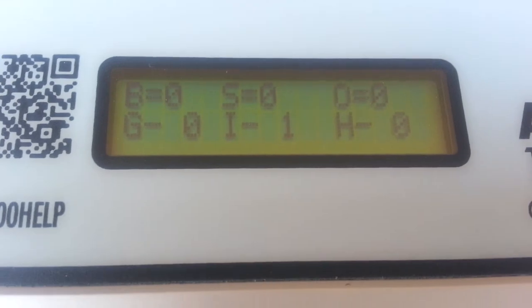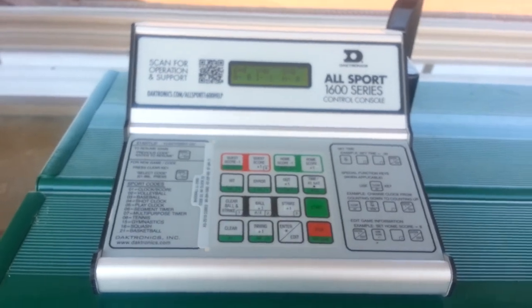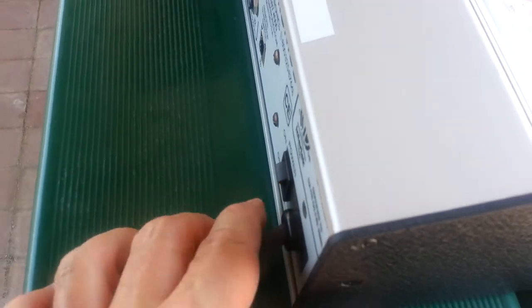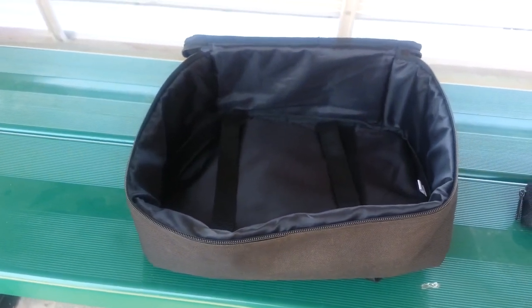Once the game is over and once the softball day is over, if we want to put up these controllers, just reverse the steps. In the back, hit the power key to power down the controller, unplug the unit, package it back up into the case, and return it to our secured area.